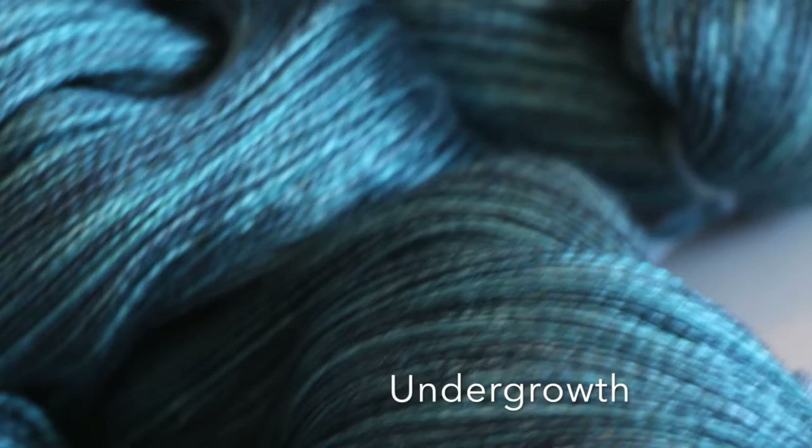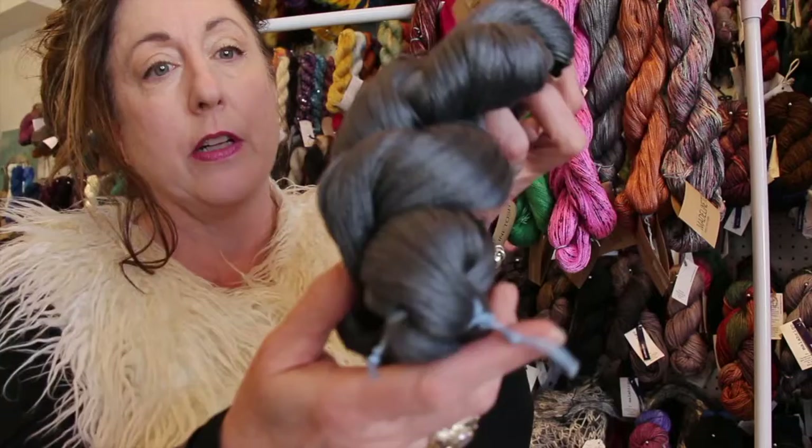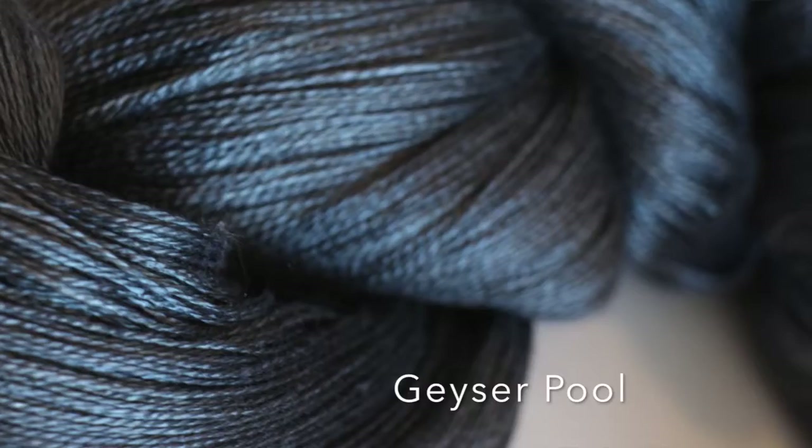Next up is Undergrowth. This is sort of a teal-blue aqua. It's not bright — it's very, very subtle — but look at how it glimmers. This is a really gorgeous silk color. Next up is Geyser Pool. This is kind of a soft gray with a little bit of blue in it, but not much. It's really, really a gorgeous gray.